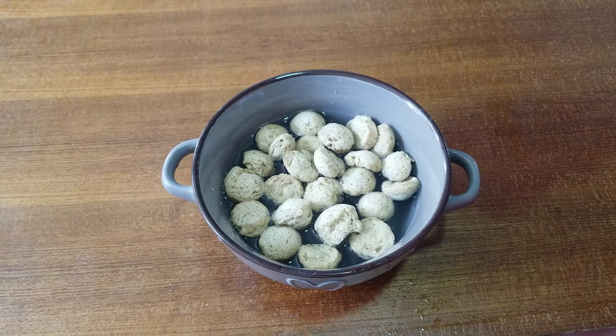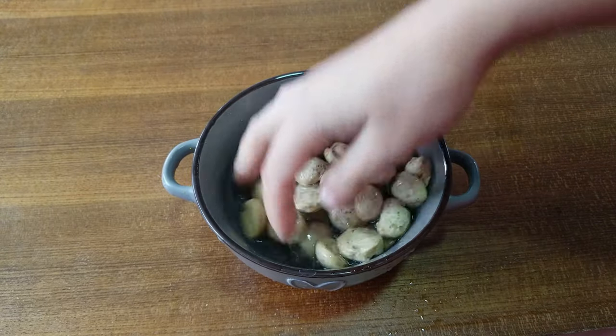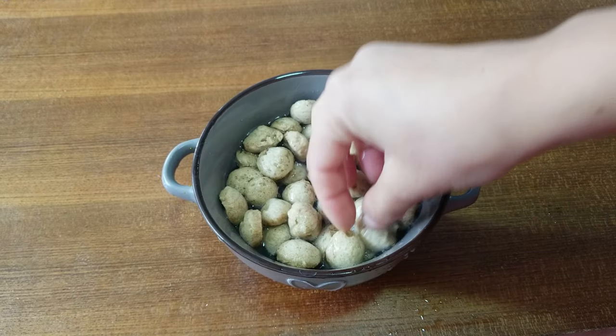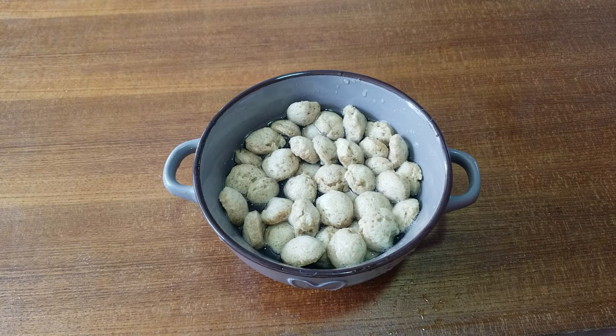First of all, I am going to use the water. I am going to use the water in about 5 minutes.